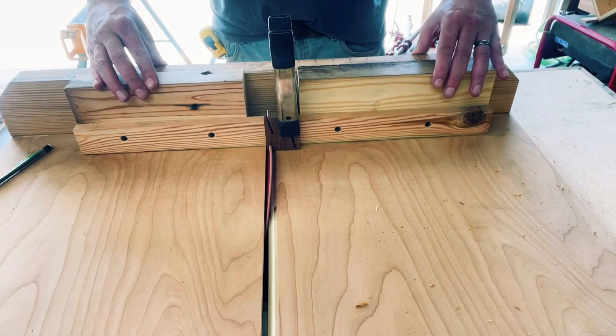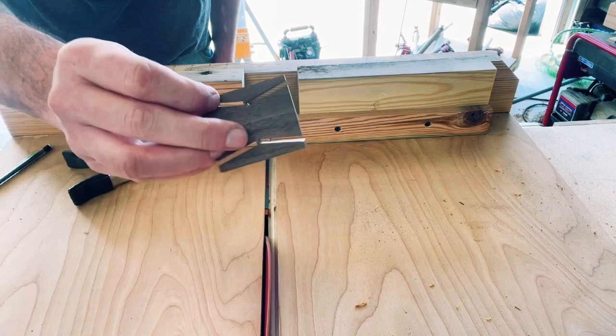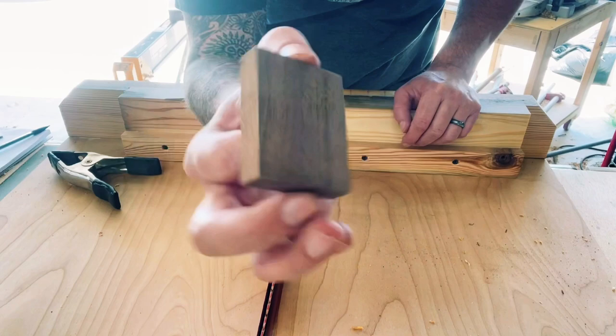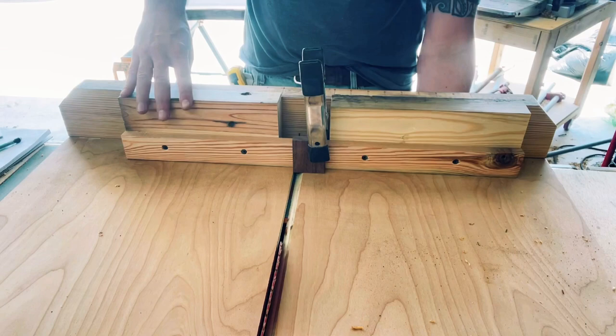When using your table saw to keep a nice clean edge on the inside of the bow tie, make sure to leave these little tabs. Those can easily just be broke off and the excess sanded down or cut off. Once you have this all set up, you can mark your jig and get everything ready to make more bow ties.